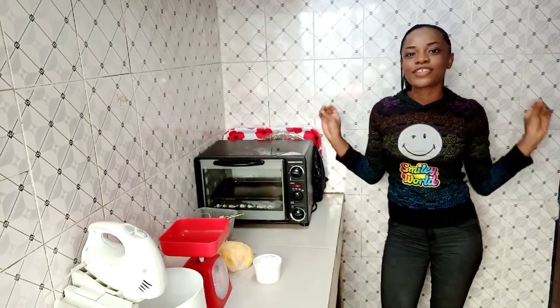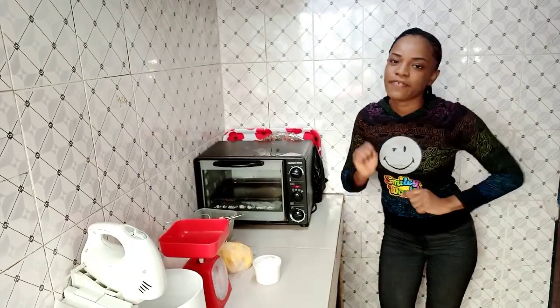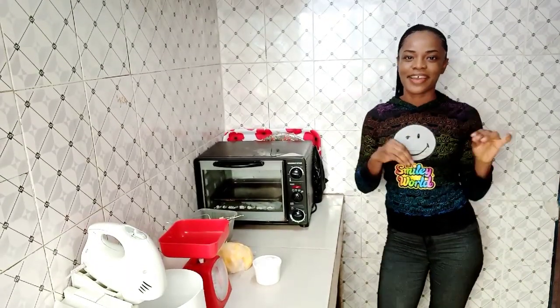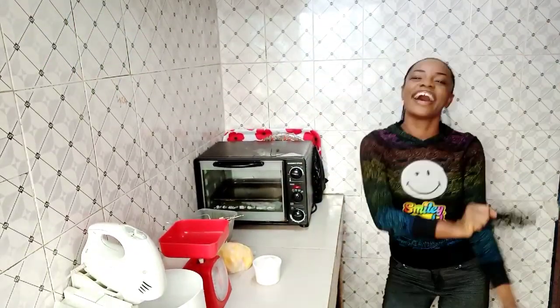Hey family, welcome back to my YouTube channel! If this is your first time watching, please click the subscribe button so we can be part of this family tribe. Welcome back — I'm so excited to have you guys here again, and today you guys will be baking with me.